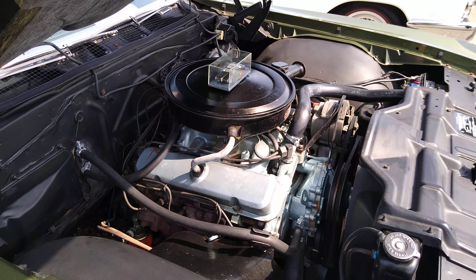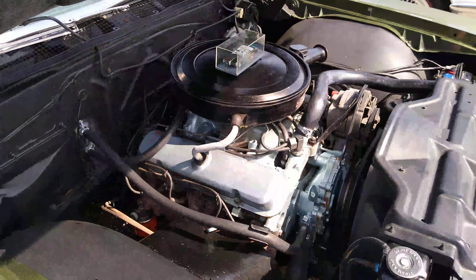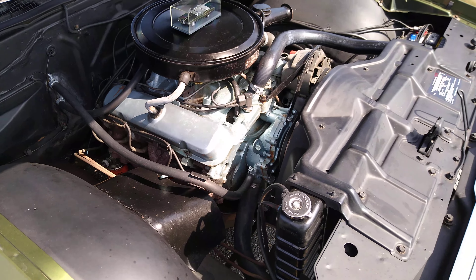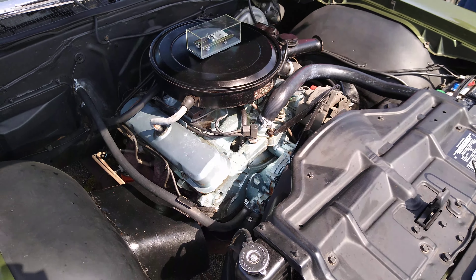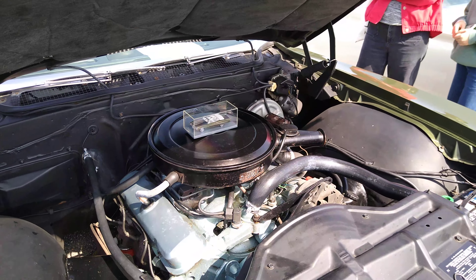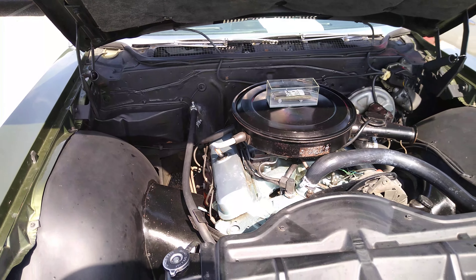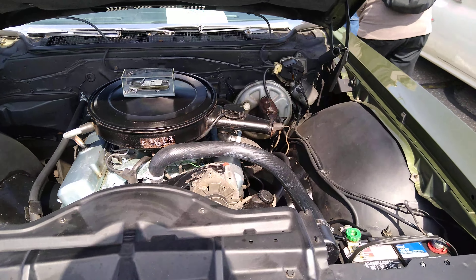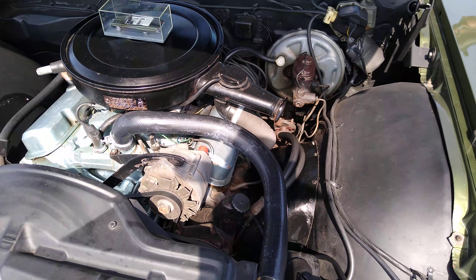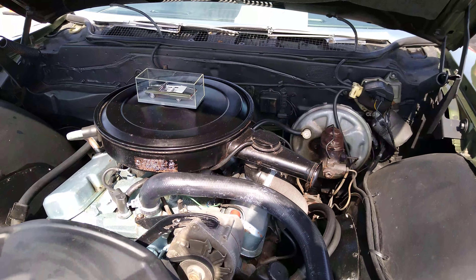Check out how simple the engine compartment is. A lot of room. You don't have all those wires and junk. Here we go. It's a 400 Pontiac engine.